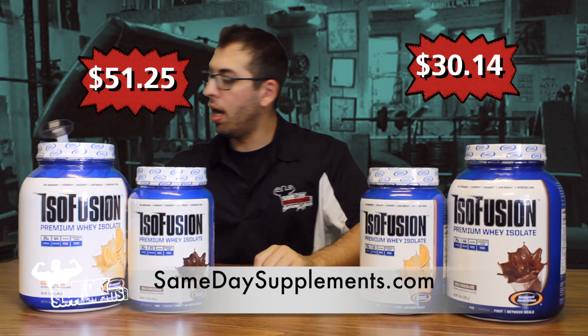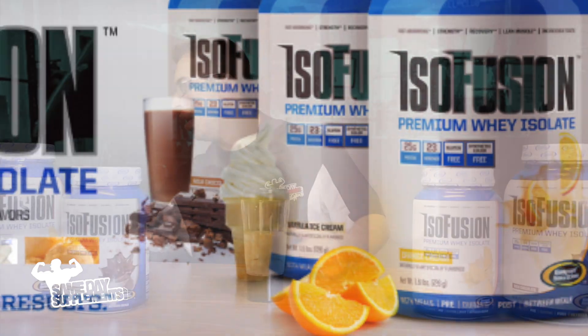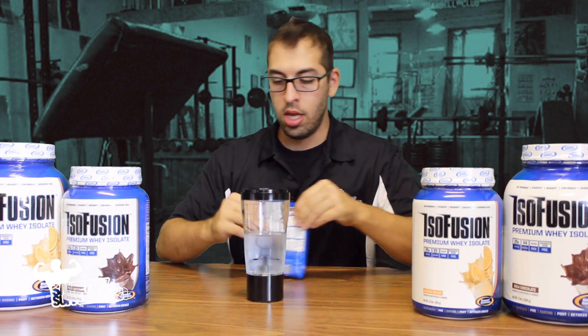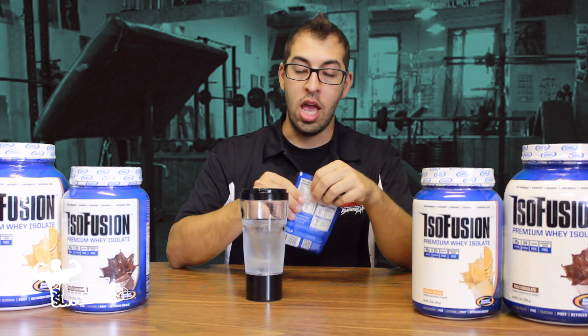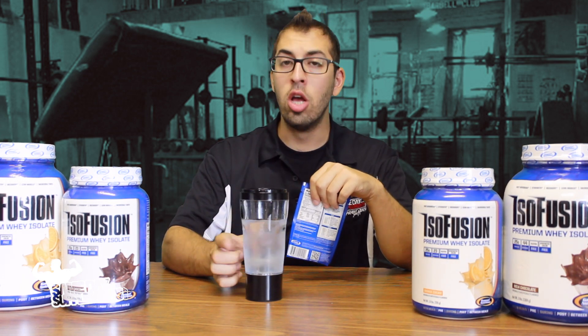I have my Vortex Blender bottle here. They come in — I believe we have three flavors: chocolate, vanilla, and orange cream. Now, all over this label it says how delicious Isofusion is. And if you ever really want to test the flavor of a protein, use water.